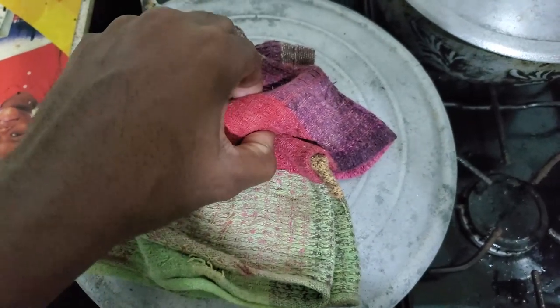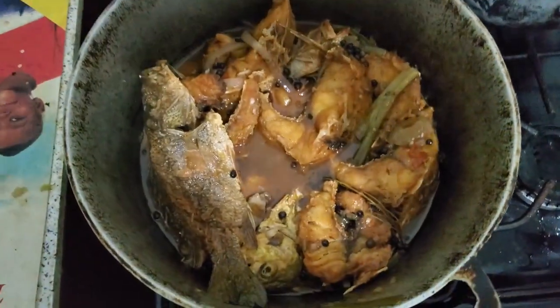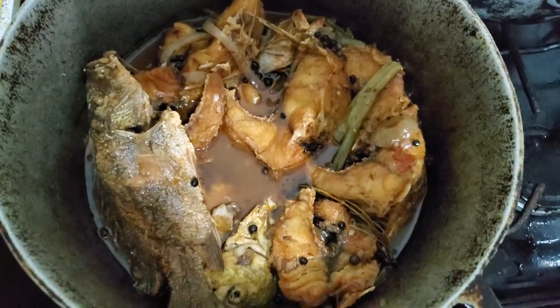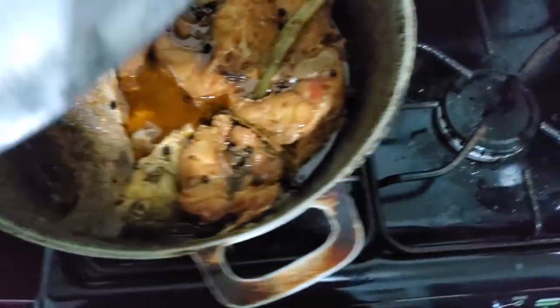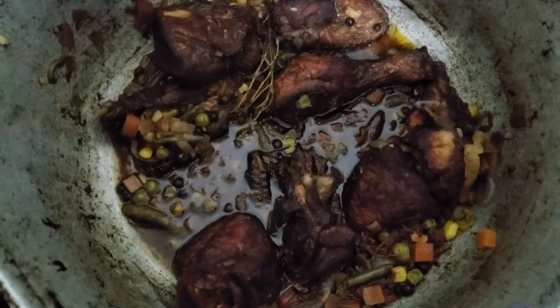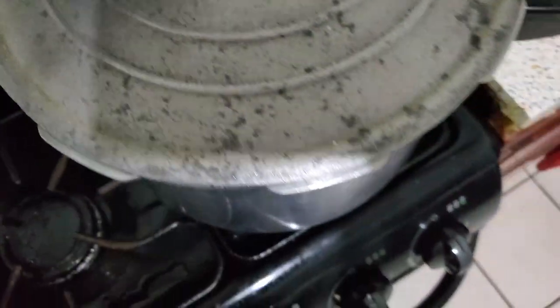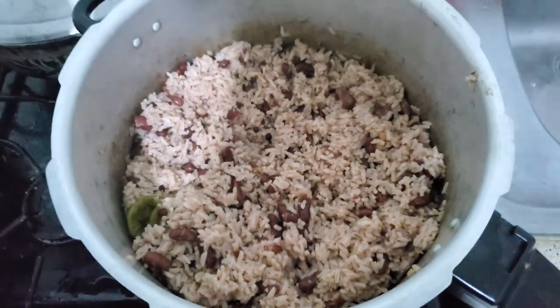Alright guys, now I'm going to show you the finished product of what we have so far. This is the brown stew fish that we've cooked down. This is the fricassee chicken. And this is the rice and peas.